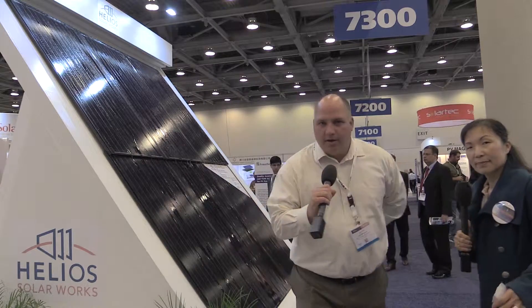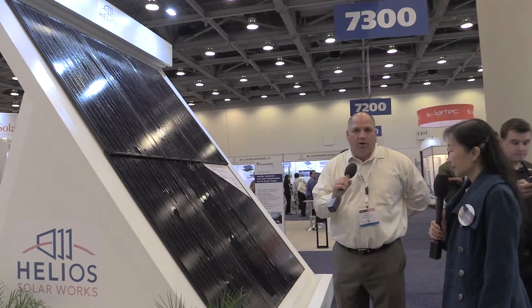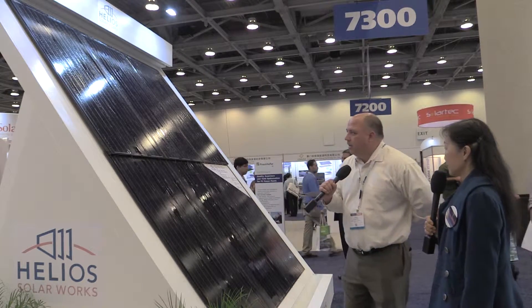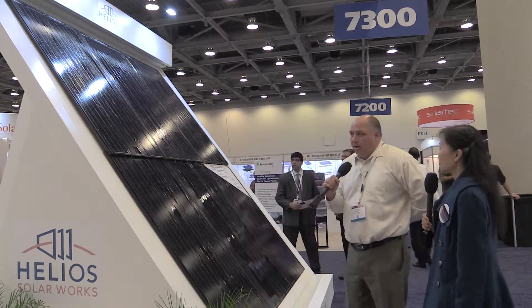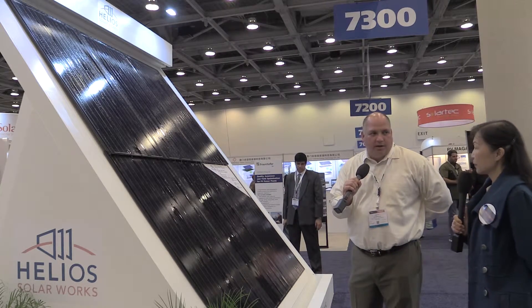Thank you, Susan. Thank you for this opportunity. It's been a great show. I represent Helios Solar Works — I'm the Vice President of Sales and Business Development. What we wanted to show you this afternoon is our building-integrated PV module. What we have here is a bi-PV module — it's a monocrystalline 200-watt module with 5-inch cells.